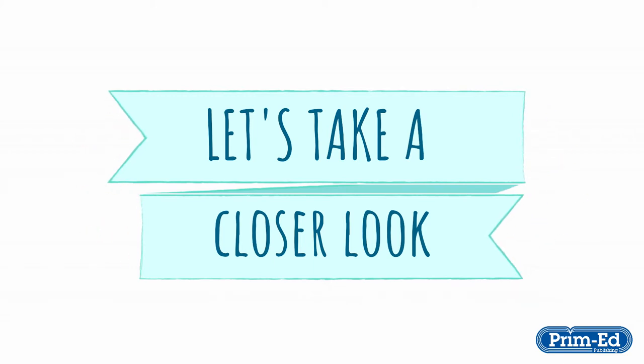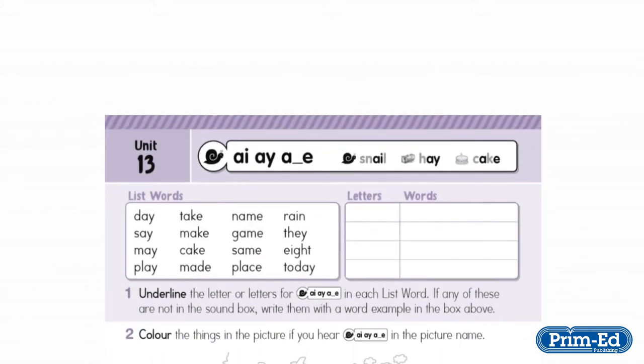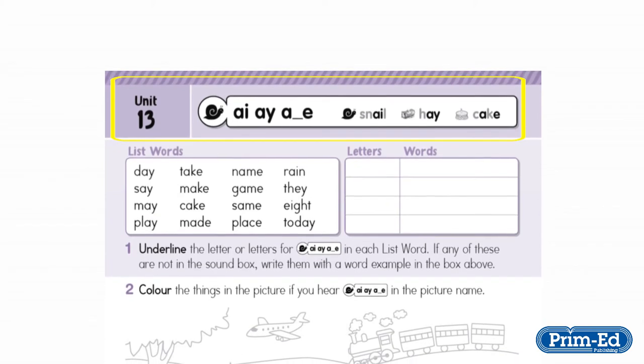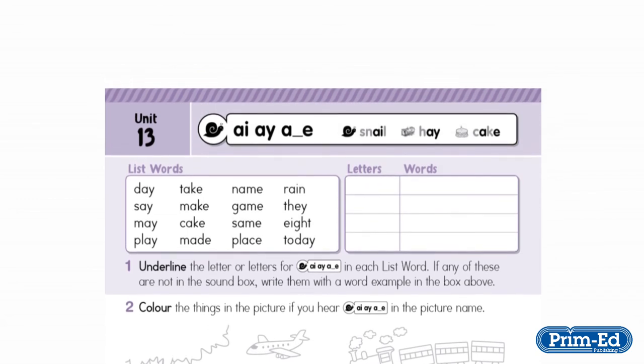Let's take a more detailed look at one of the units from the first class book. It's unit 13, which deals with the A as in snail phoneme. At the top of the unit, the graphemes for the A sound are displayed along with key icon images. In this example: snail, hay, and cake.